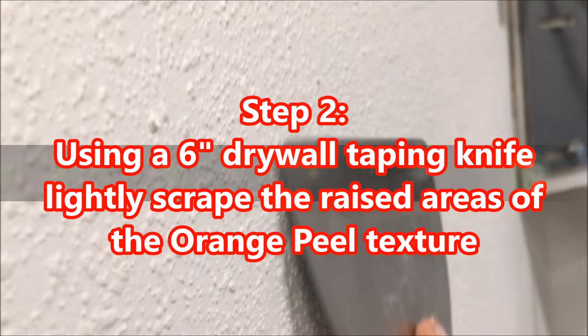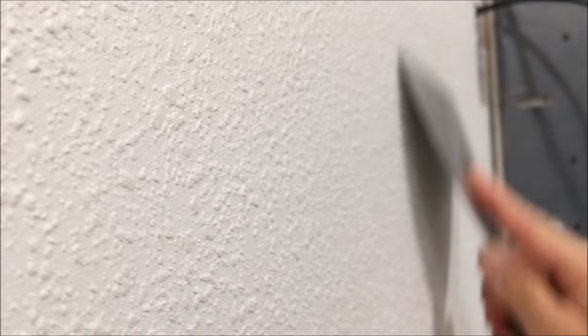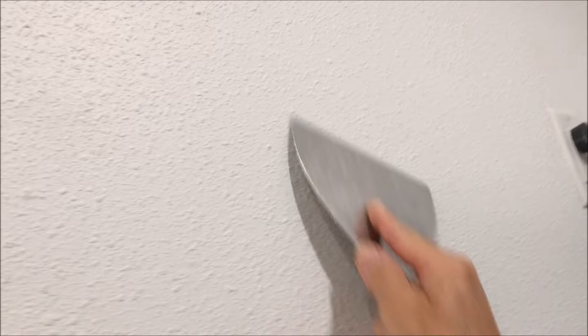If you notice this orange peel texture is a little raised and kind of bubbly, and that doesn't match your orange peel texture, what I like to do is first prime it with the Zinsser 123. Then I take my 6-inch taping knife, which is stainless steel — 6 inches are pretty stiff — and carefully just kind of scrape over the top, being careful not to gouge it. That's going to take off the raised, bubbled look of that orange peel.